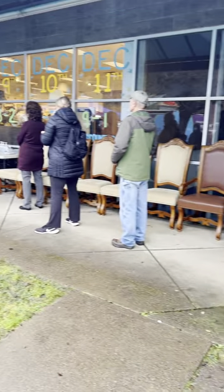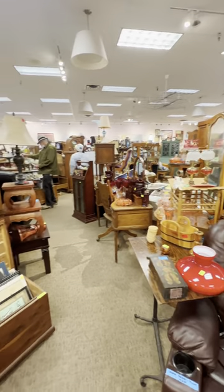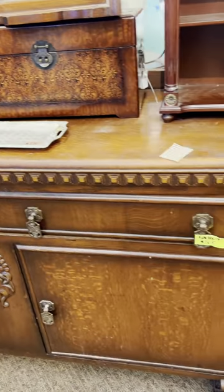We've been on the hunt for some fun furniture to flip when we stumbled upon this estate sale. Once we got inside, we could see there were just rows and rows of furniture and items — old vintage pieces.